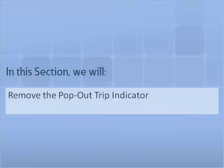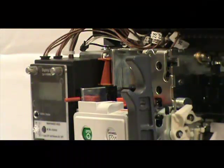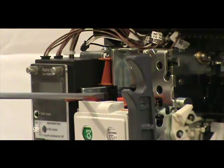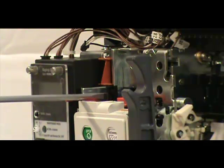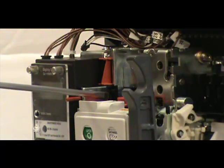In this section, we will demonstrate how to remove a pop-out trip indicator from an NRX Series circuit breaker. You can simplify the removal process with two flat blade screwdrivers. First, locate the small locking tab that holds the pop-out indicator in the mounting position — it is located on the inside of the side plate. Push the tab towards the rear of the breaker using one of the screwdrivers. Keep the tab pushed back and use the second screwdriver to push the body of the trip indicator upwards. You will access the body of the trip indicator from the other side of the plate as the locking tab.